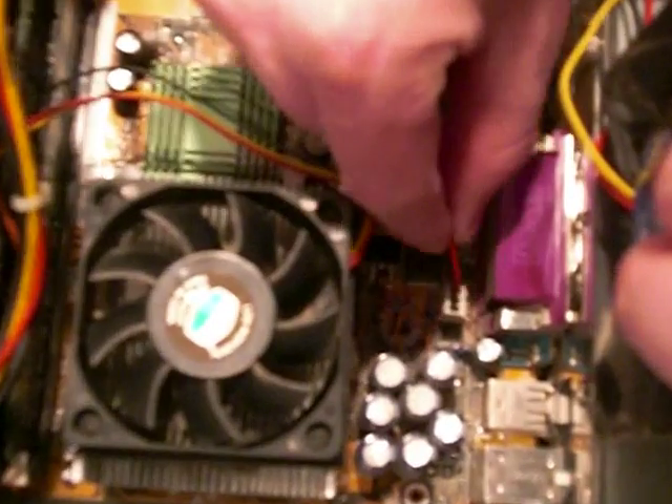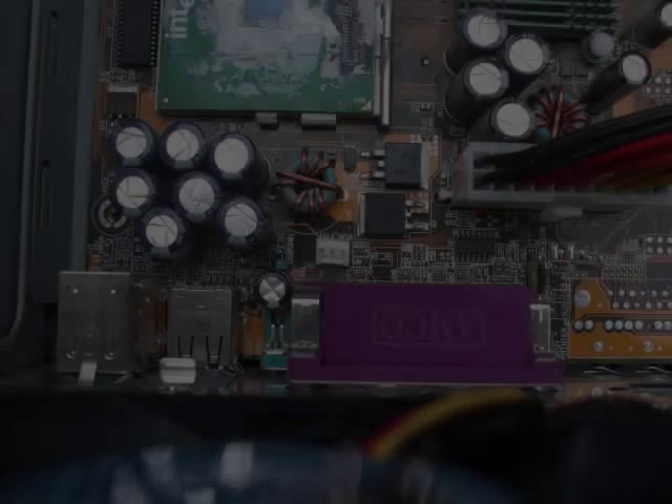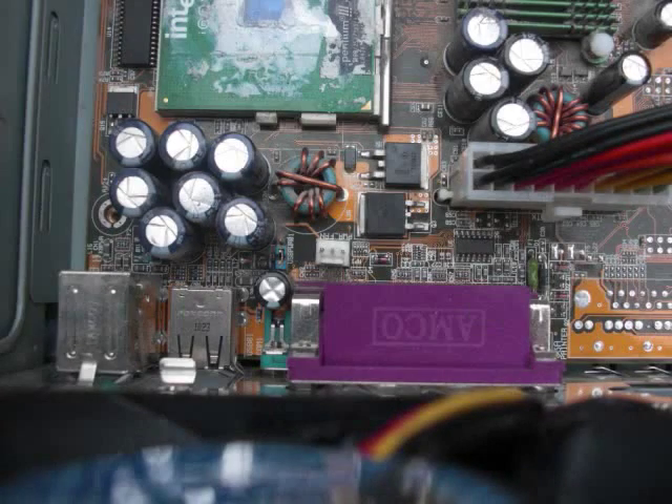Before removing the case fan, make sure it's disconnected from the motherboard or power supply. In this case, the fan is powered using a 3-pin connector connected to the motherboard.